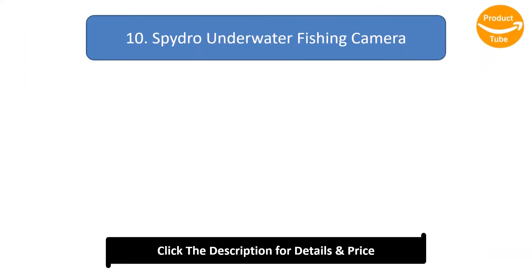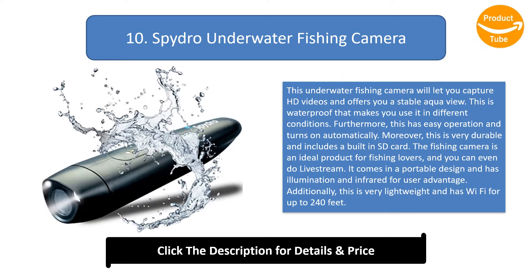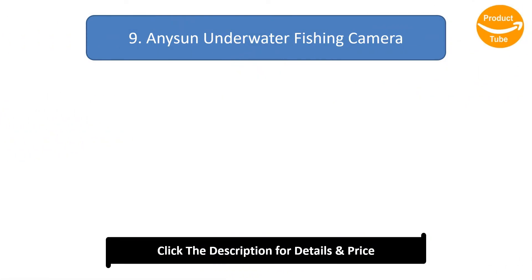Number 10: Spydro Underwater Fishing Camera. This underwater fishing camera lets you capture HD videos and offers a stable aqua view. It is waterproof for use in different conditions, has easy operation and turns on automatically. It is very durable, includes a built-in SD card, supports live streaming, and is portable with illumination, infrared, and Wi-Fi for up to 240 feet.